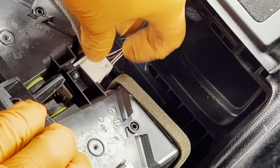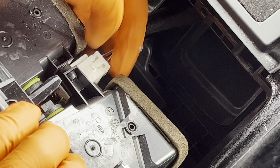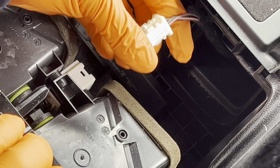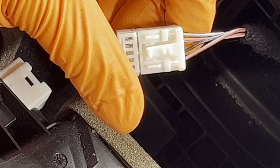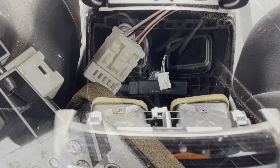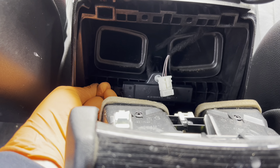Now you have one connector here to undo — pinch the top and the bottom at the same time to release it. Here you can see the clip: push here and also here at the same time to release. We have one connector right here — grab this and undo it.